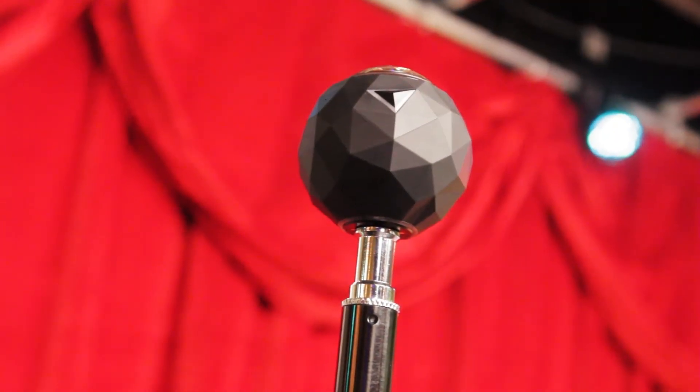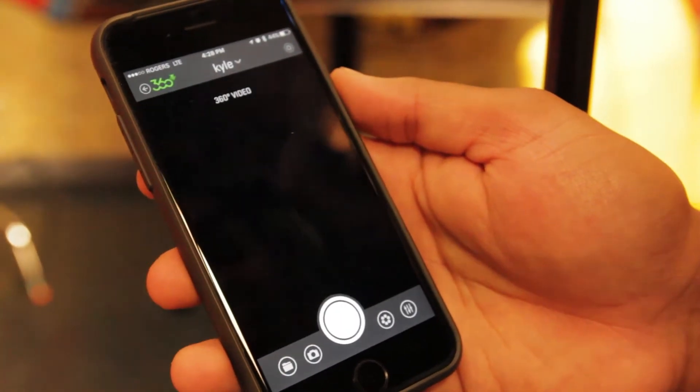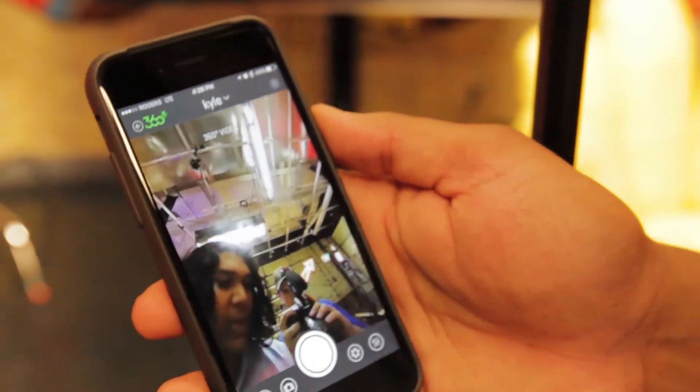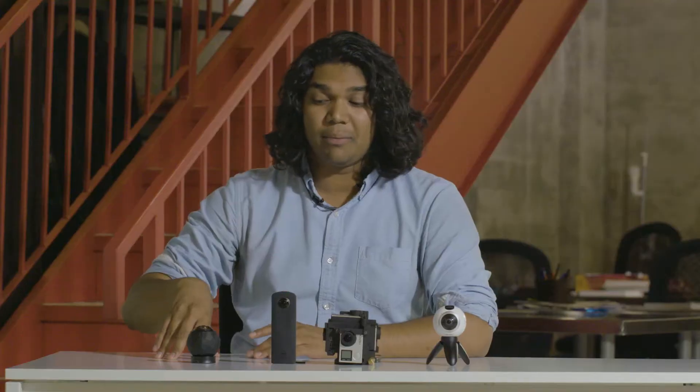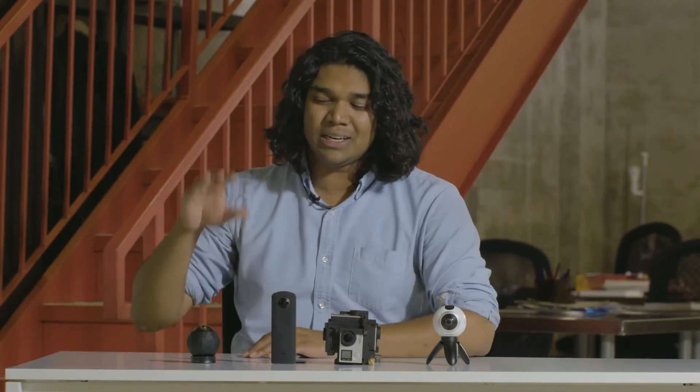You're gonna be able to find the 360 Fly 4K camera for around $500 on Amazon or anywhere else you look into it. I think that's a little bit overpriced because it is a single lens camera, and you do get a lot of fisheye effects, and you do have a massive black hole at the bottom. However, it is waterproof, so if you're looking for something that's gonna let you record in the water or get a serious splash on it, it's really great for that. If you want to see a couple samples of the 360 Fly 4K in action, click the card below and give it a peek. After you're done, make sure to come back to the video to check out the rest of the cameras.